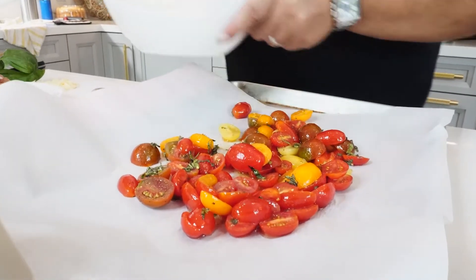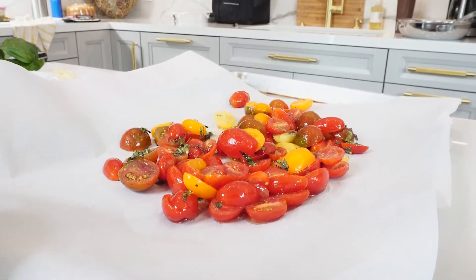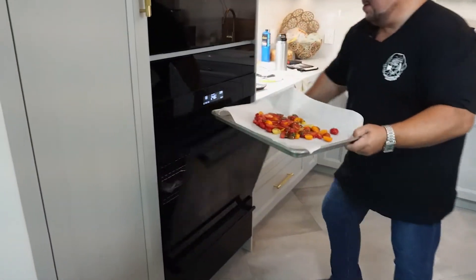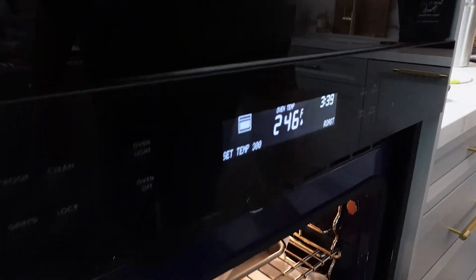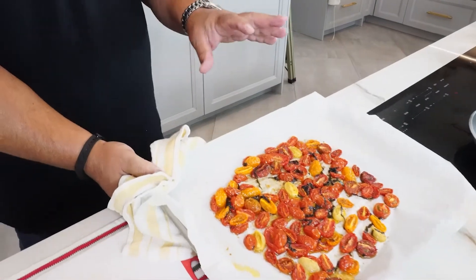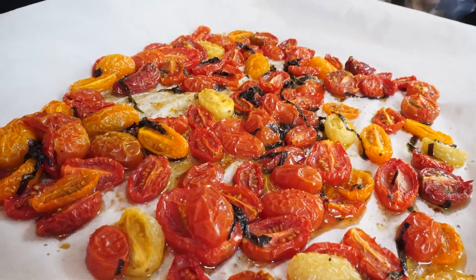I will roast these at about 300 degrees. We'll put these in. And thanks to the magic of TV, these have been roasting already. What I've got is a nice concentration of flavor — the tomatoes have roasted nicely. You can see they've almost dried a little bit, but there's a lot of flavor from the olive oil and the softened basil.